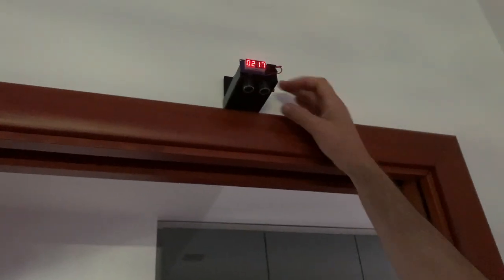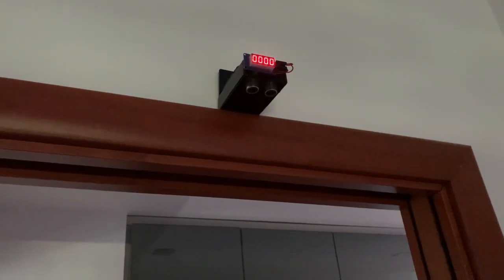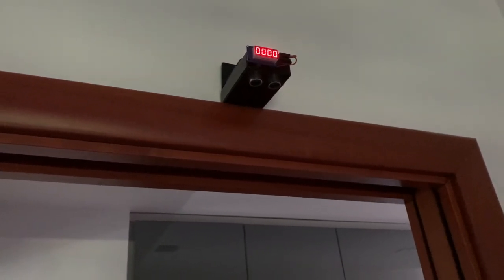One of them is the measure of your height. I've applied to the device an old swipe card to the bottom, which can be used to fix the device to the door frame. Look at the video for an example.